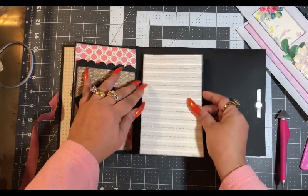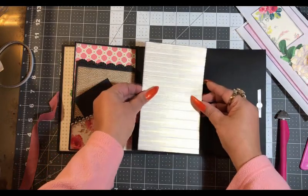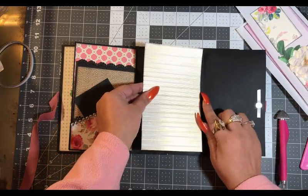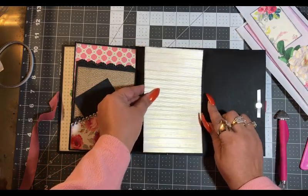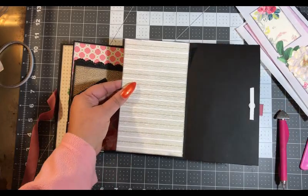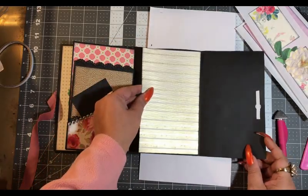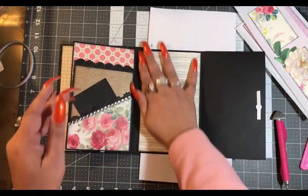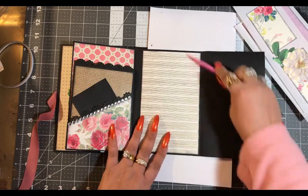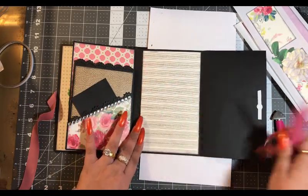This goes here — yes it goes here. We want to stay clear of the score line. Let me just make sure I'm in the right spot. Perfect. Alright, and we are good.